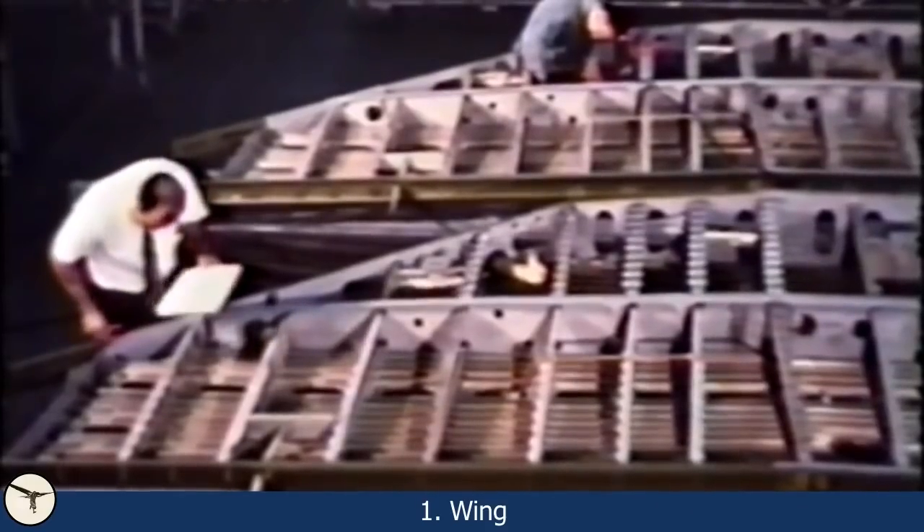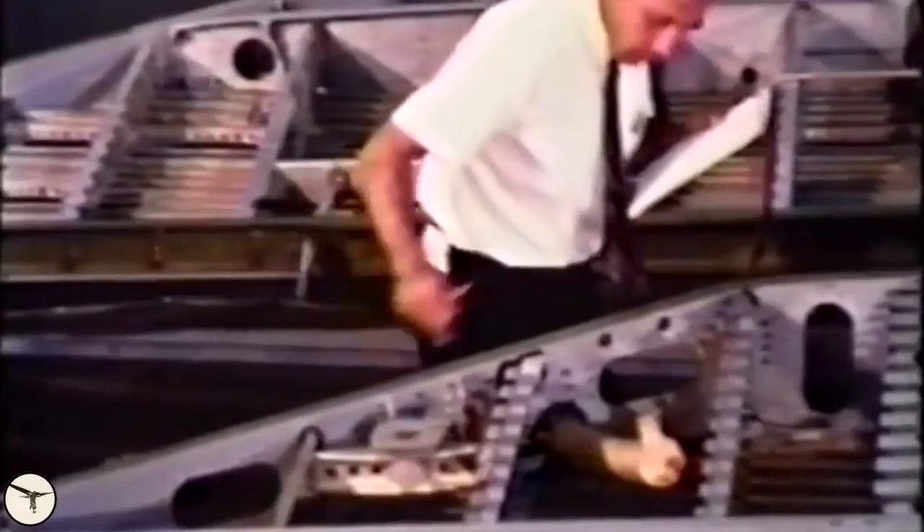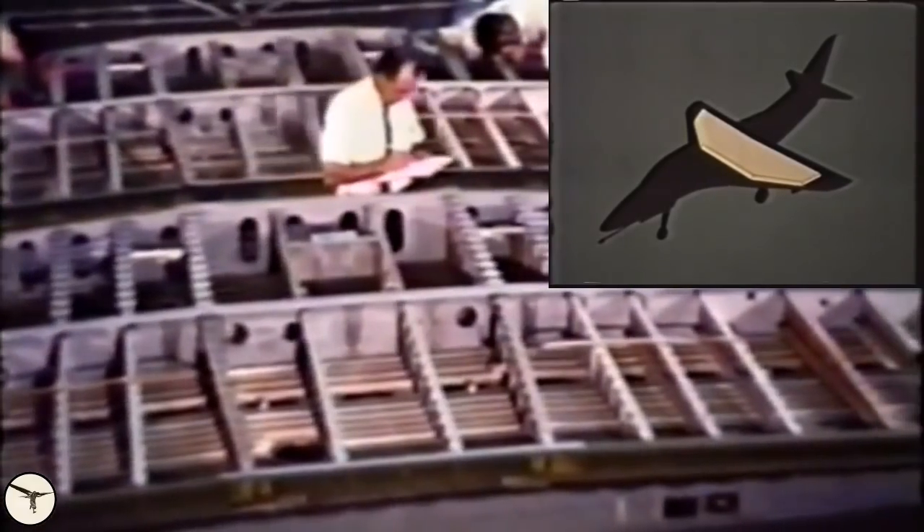The Skyhawk consists of four main components. First, the delta wing is made in one piece. Because of the short wingspan, it does not require wingtip folding. The wing has an integrated fuel tank. The main landing gear members are attached to the main wing spar and retract into fairings under the wing without affecting the wing structure. The result is a very light and strong wing.